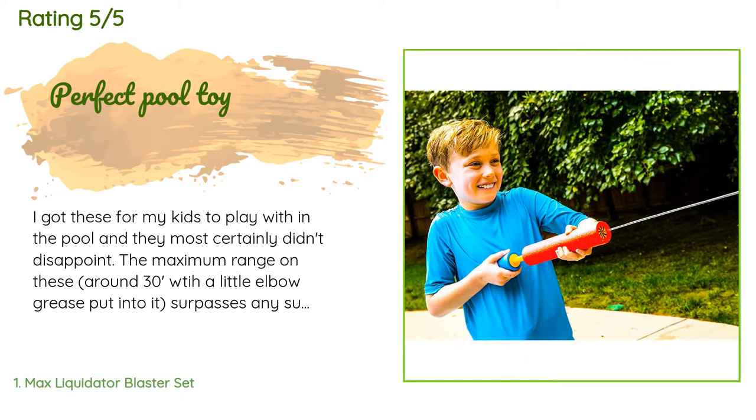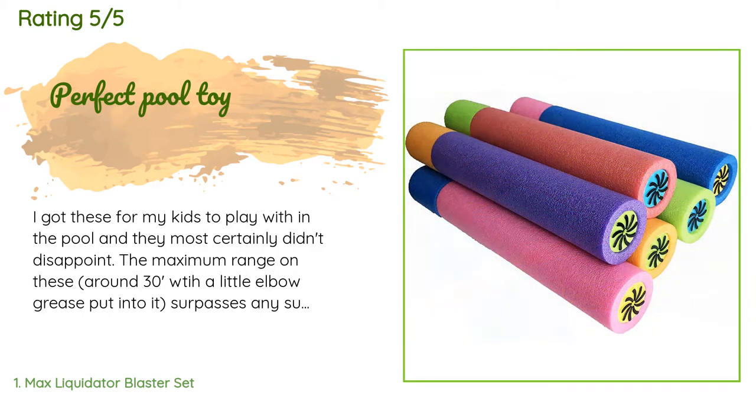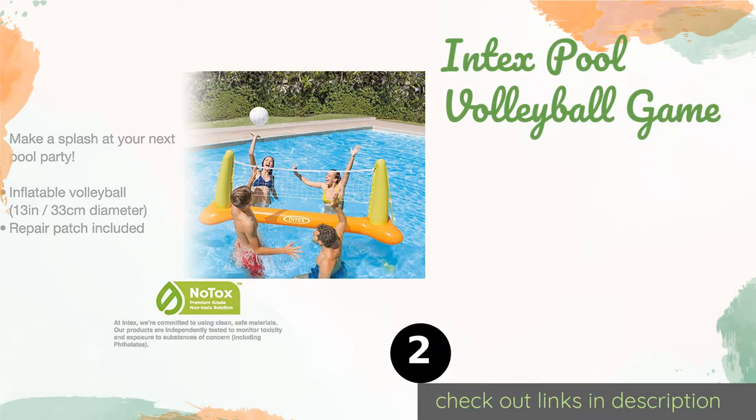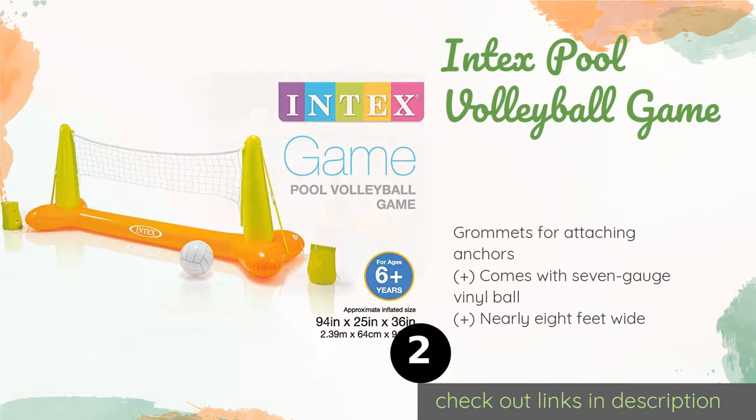'They're extremely easy to use. Granted, they have no water reservoir so you have to use them in the pool, lake, ocean, etc. for them to be effective, but aside from that they are a fantastic water toy. Plus they're brightly colored and float on the surface of the water, so almost impossible to lose — and at around three dollars a piece.' The number two is the Intex Pool Volleyball Game.